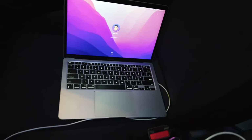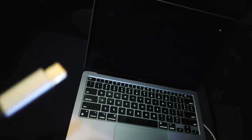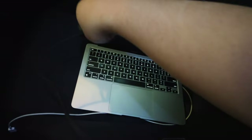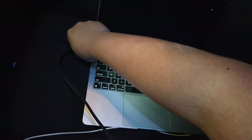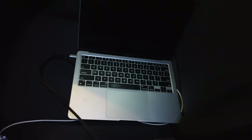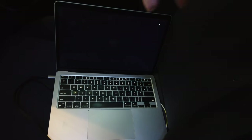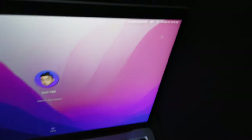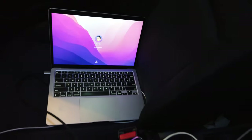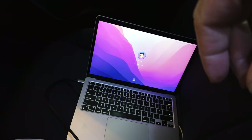We have it plugged in to the USB-C right here, and we're just gonna plug it into the side of the MacBook like so — see if it charges. Boom! And there you go, the MacBook Air M1 is starting to charge. Pretty nice, as you can see up there — it is definitely charging.